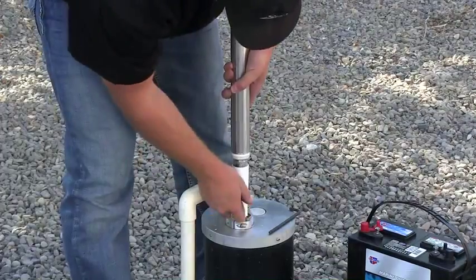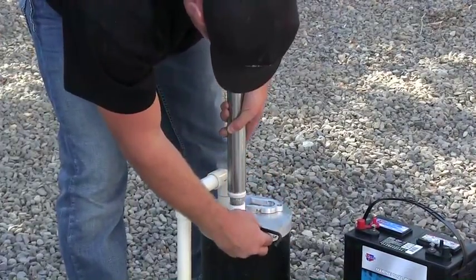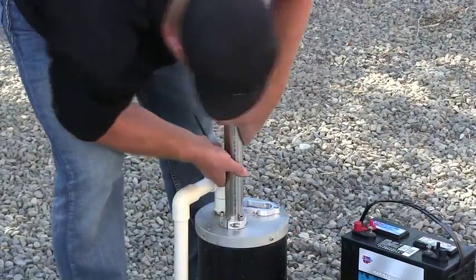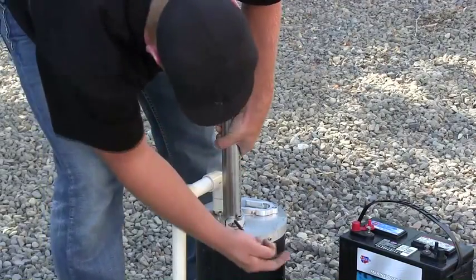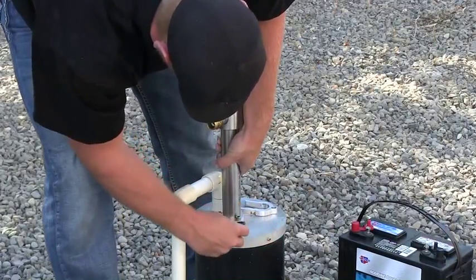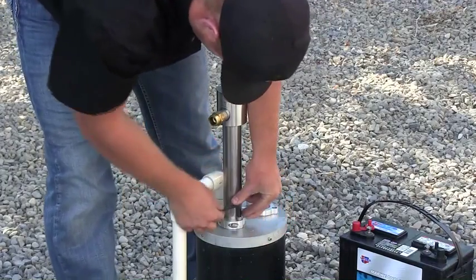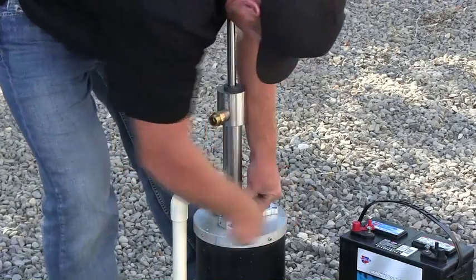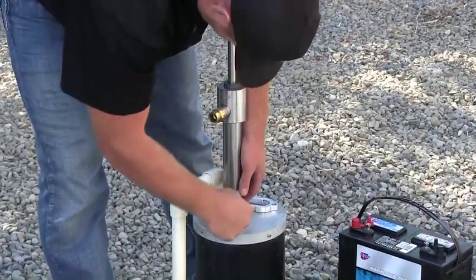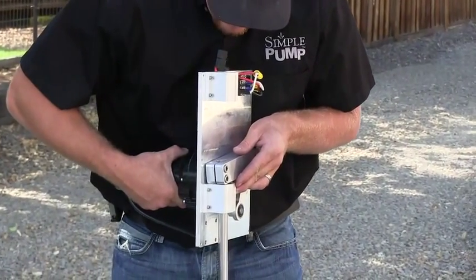The pump head can be lowered back down into the split flange. The safety tool is removed. The pinch bolt on the split flange is tightened up to hold the riser tube and the simple pump string of pipe in place vertically. The three additional bolts that connect the split flange to the well cap are now tightened up. We're now ready to bring in the linear bearing link drive mechanism.